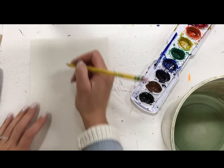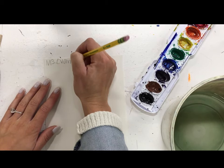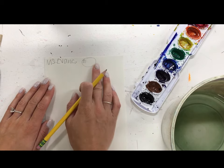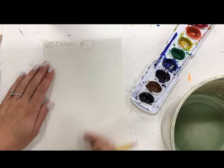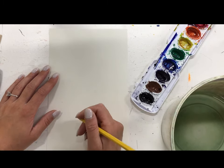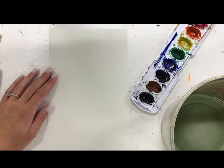We're going to start with our name on the back, and you're going to write it near a corner — this goes for all year. Then you're going to write your class code in a circle. The reason we write it in the corner is in case you want to use the back; it's easier to erase. Then you're going to flip it over and start with some fish of different sizes — minimum of three fish, you can do as many as you'd like.